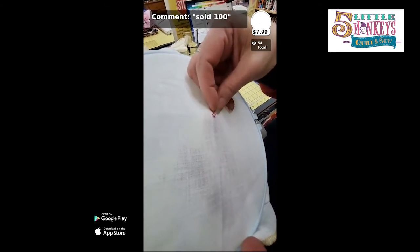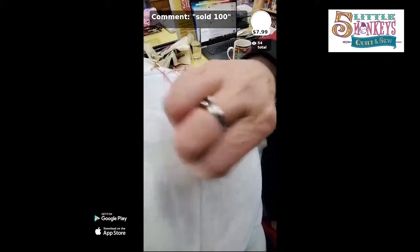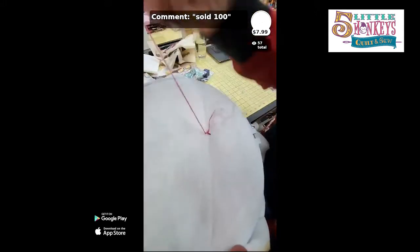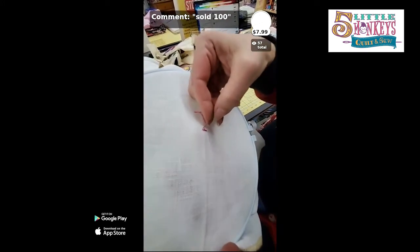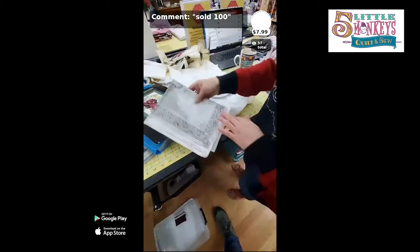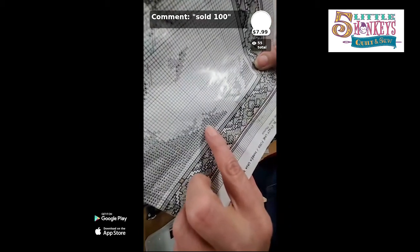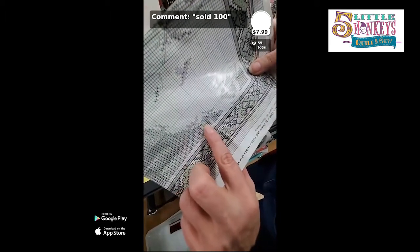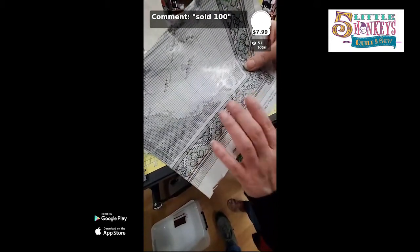This is a 34-count linen, which means there are 34 threads in every square inch. The higher the thread count, the smaller the stitches need to be. This is basic cross stitch — there are lots of other symbols and variations you can add, like beads and metallic thread. It's counted, so if my pink thread fills five stitches up and then the color changes, I follow the pixelated grid to match the colors.